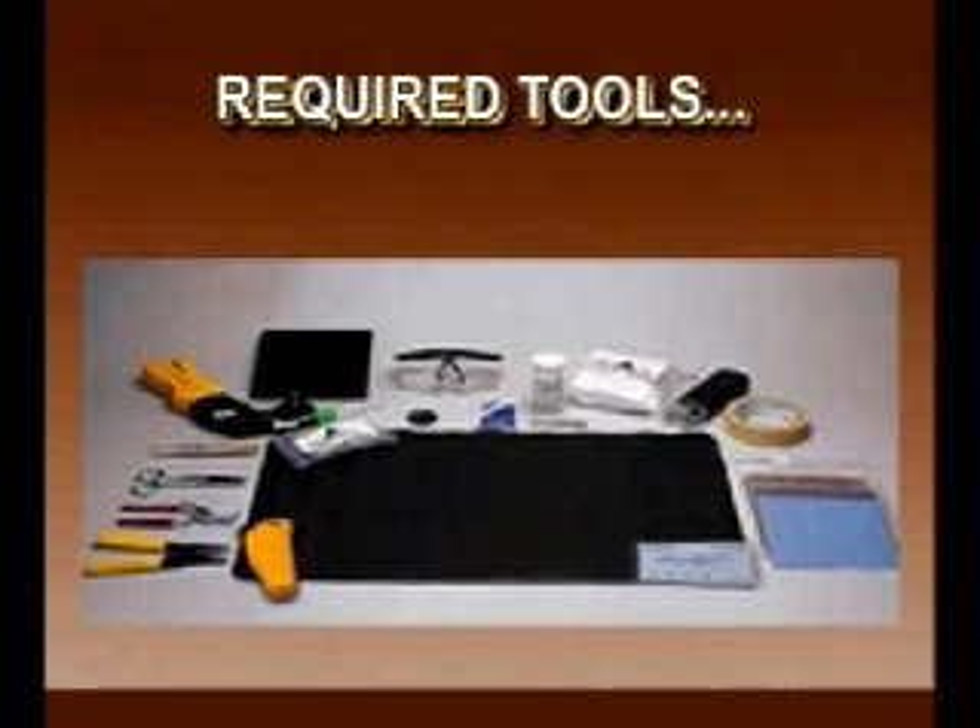Prior to termination, be sure all required tools are available. Multimode LC connectors terminate in just two minutes using our Lightspeed Termination Kit along with the LC Upgrade Kit.